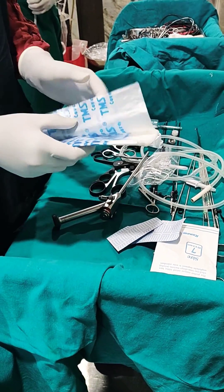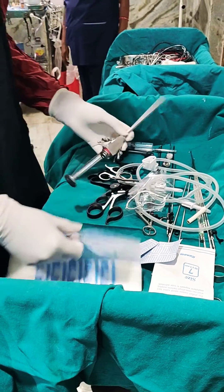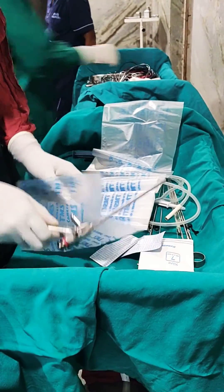I am going to demonstrate how I apply my camera cover to my endoscope. This is to make sure that my endoscope and camera does not get wet and stability is maintained.